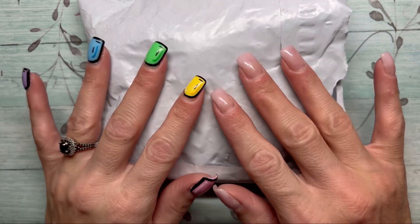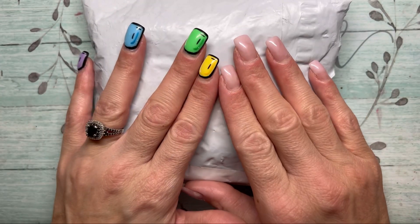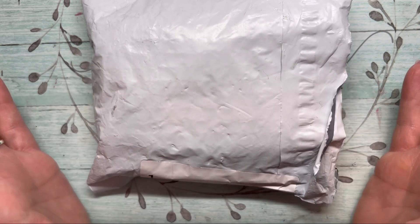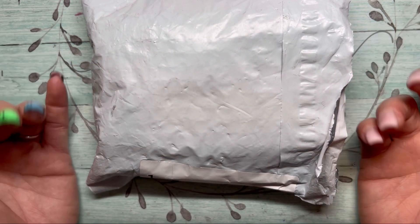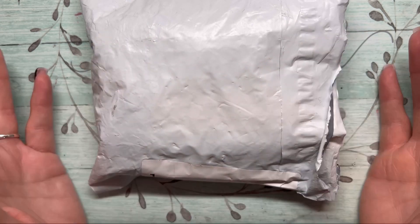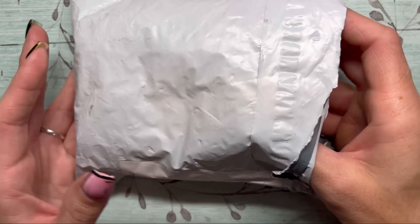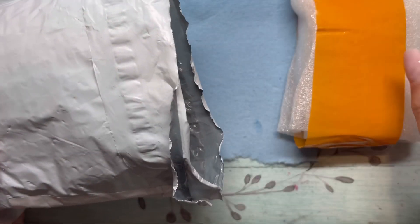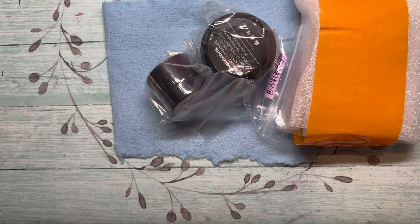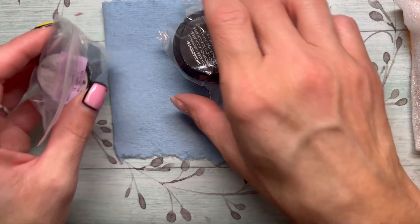Hey guys, welcome back to my channel, thank you so much for joining me. We have a PR package here — I went out to the mailbox and pulled this out. I had no idea what it was, I was like 'oh my gosh, what did I order?' I didn't know until I opened it up and realized — this is from Born Pretty!